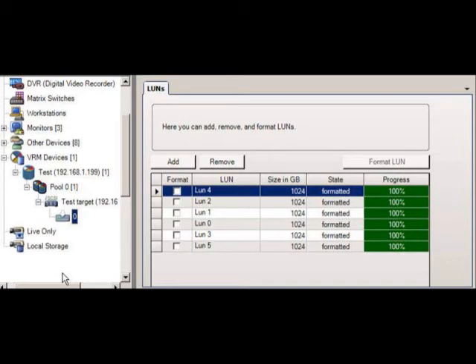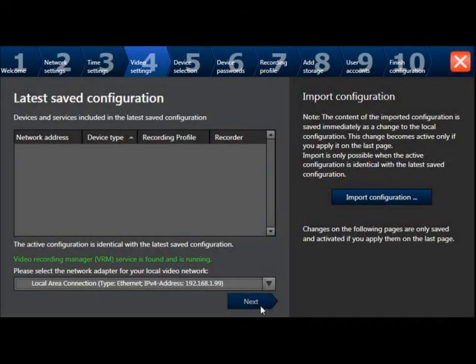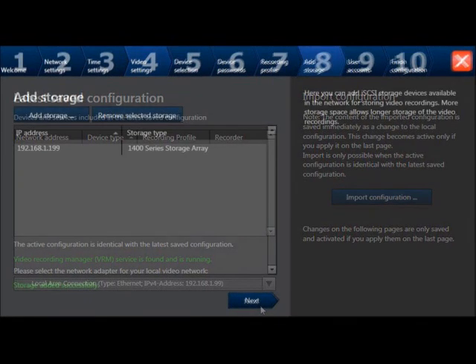Close the application and when prompted to activate changes, select Yes. After the application is closed you'll be taken back to kiosk mode. Now if using the wizard, you will not need to detect or add a VRM in step 4, and you will not need to add storage in step 8 of the wizard.